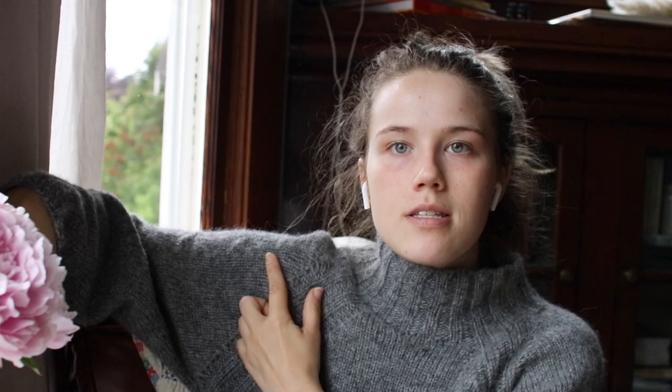The next pattern is the Lou Sweater, which is what I'm wearing right now. It's a raglan construction with double rib accents on the raglan and a split hem, knit at a loose gauge — really comfortable. The book has instructions for two different gauges: you could knit it with Double Sunday and one strand of Tynn Silk Mohair on 4.5mm needles at an 18-stitch gauge, or with Peer Gynt and mohair at a 16-stitch gauge on 5mm needles. If you want to hear more about my version, I'll link my previous video.